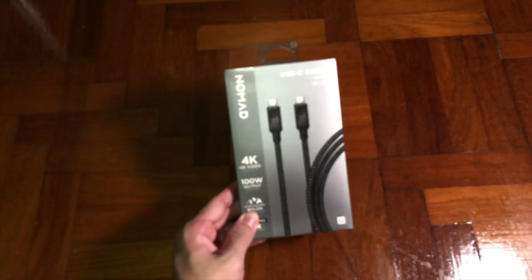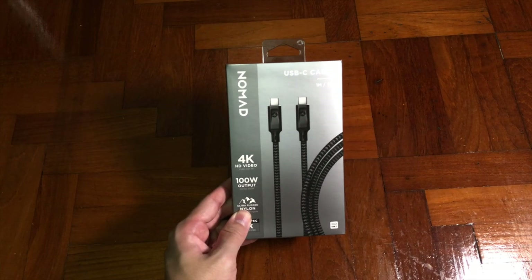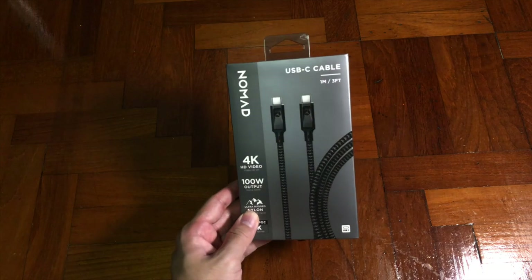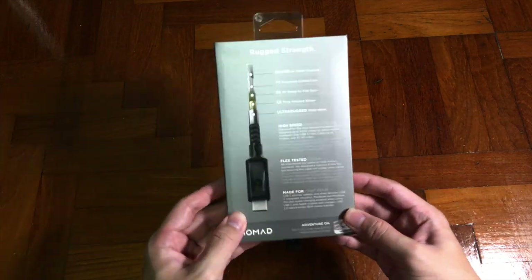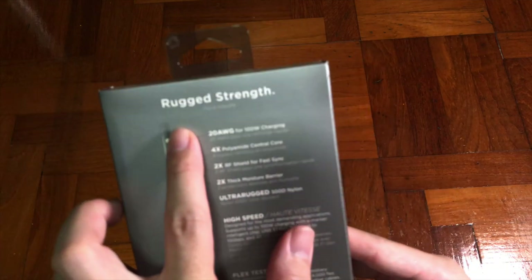Yo, what's up boys, it's me Mr. Gim here. Welcome back to my channel. Today I have another exciting unboxing — okay, not very exciting — but it's just a USB Type-C from NoMan. Why is this special?